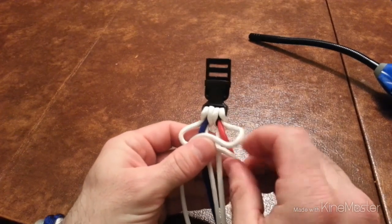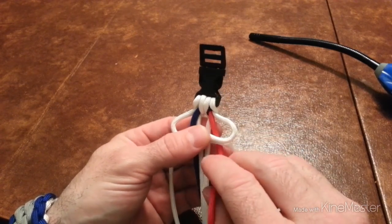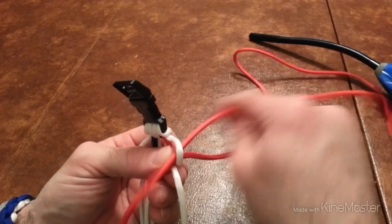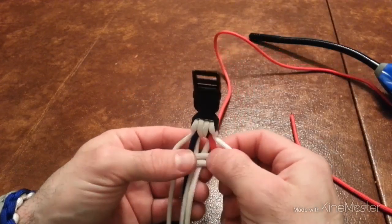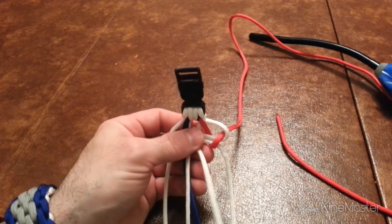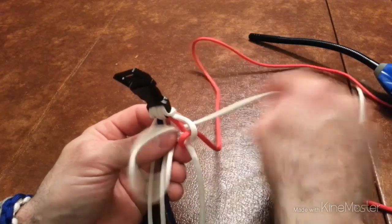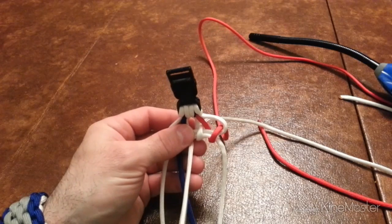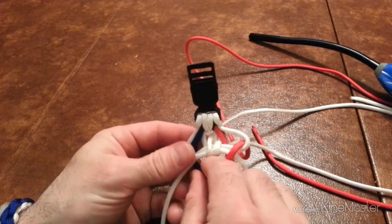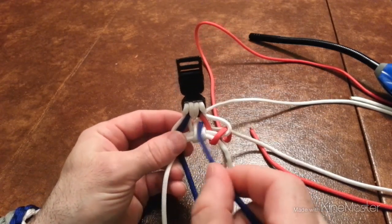It's going to get you two outer strands like this. And then you start running them through like this. It's going to keep on being a series like this — you're just going to keep on flipping each side. As you run these through, you just tighten the two ends.